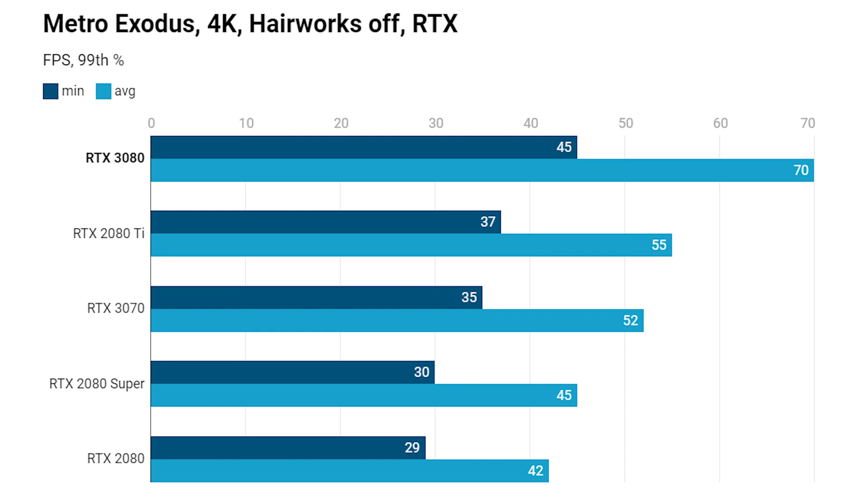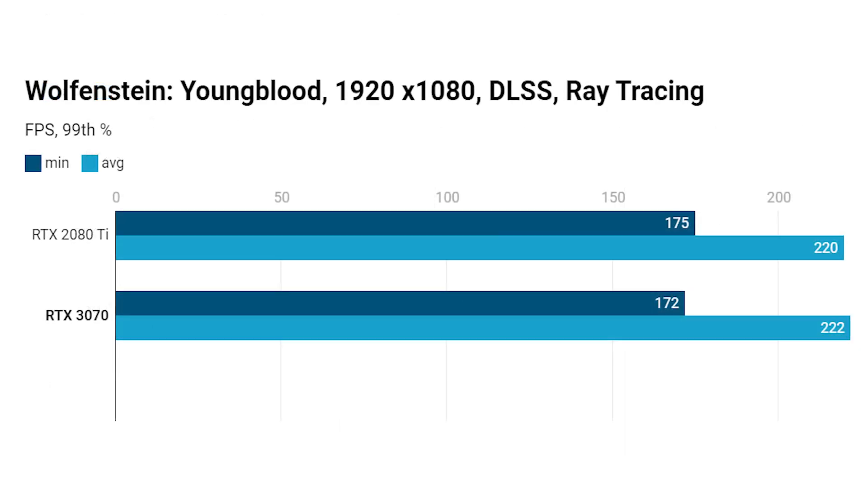At 4K in Metro Exodus, unless you can find an RTX 2080 Super for well south of $500, the RTX 3070 is absolutely the card to go for — it's miles faster than the 2080 Super, and once again there's barely a couple of frames in it versus the RTX 2080 Ti. Moving to Wolfenstein: Youngblood at 1080p with DLSS and ray tracing enabled, it's again pretty much a dead heat. The 2080 Ti managed a slightly faster 99th percentile minimum, while the 3070 managed a slightly higher average frame rate — making the 3070 absolutely the best value card.